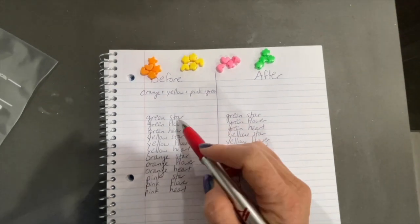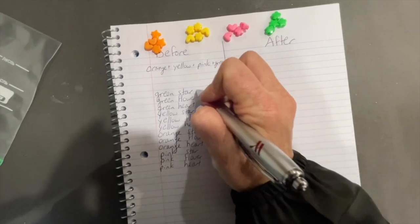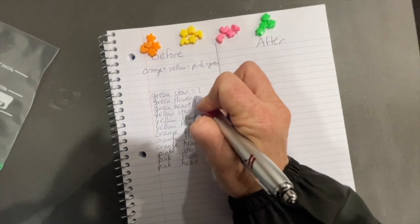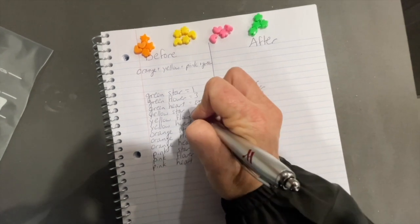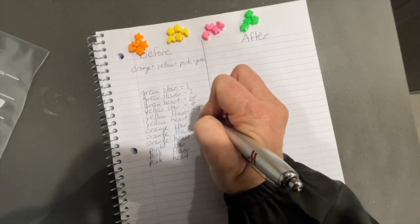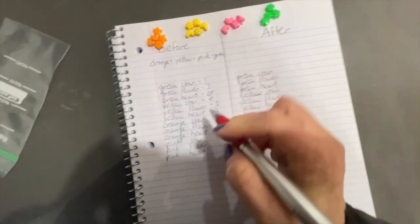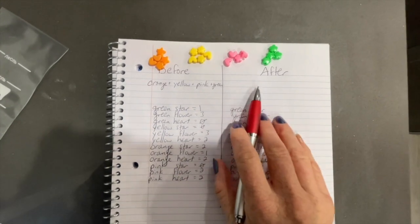Then they're going to count up how many they have of each color-shape combination. For example: green stars equals one, green flowers equals three, green hearts equals zero. They continue through each color, counting up how many they have of each color-shape combination.